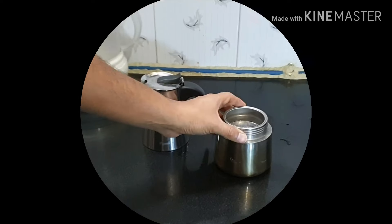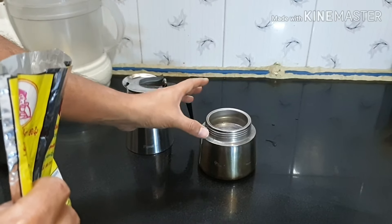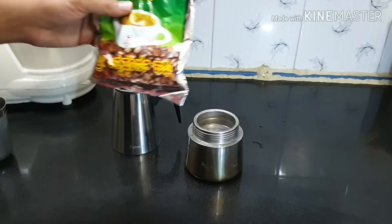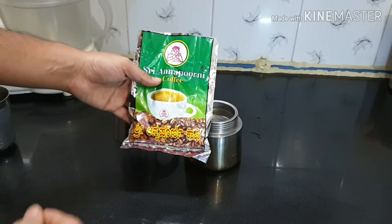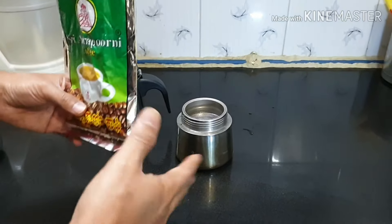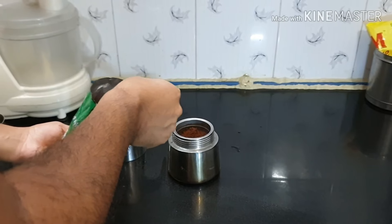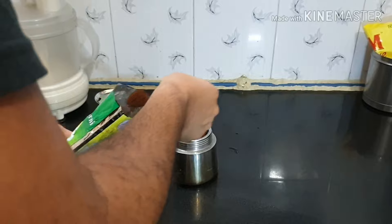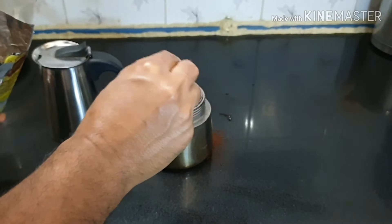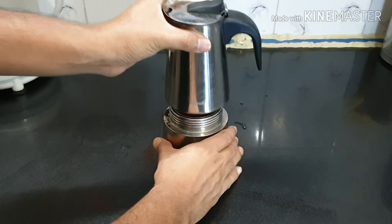For this we need to use filter coffee powder. Filter coffee powders are available in the market — you cannot use instant coffee powders like Nescafe or anything similar. I am using the local Annapurini coffee powder; it has a very good aroma and we get it fresh from the shop. These are blended in 80/20 percentage — 80% coffee and 20% chicory. Fill the cup with the powder and ensure you don't fill it very tight — don't press it, let it be very loose. Close the lid.